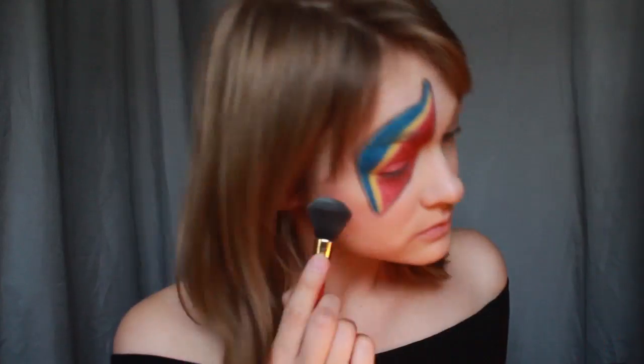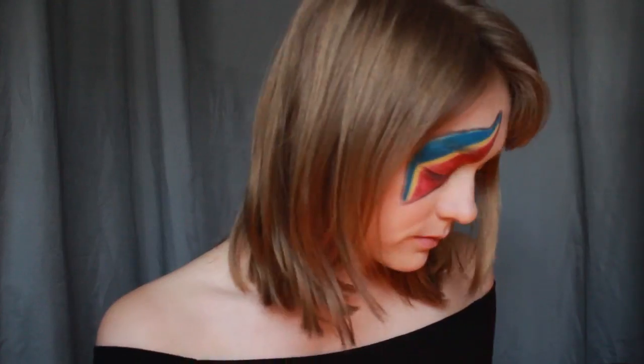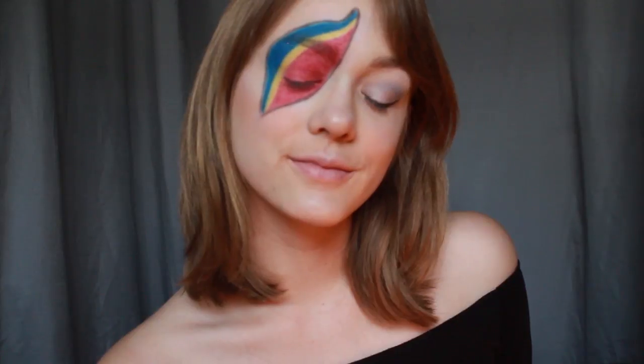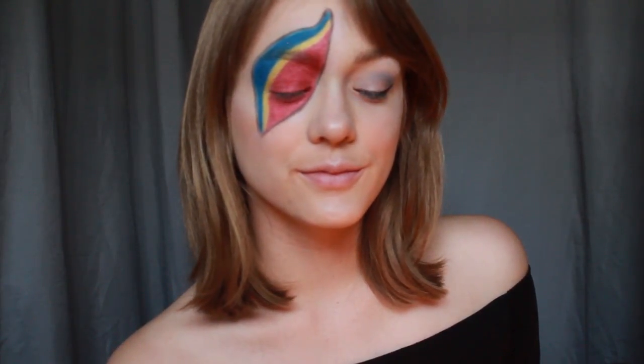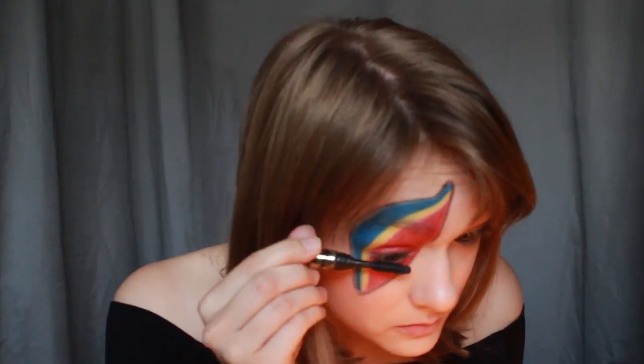Now you'll highlight your face. Here I'm using Sapphire from the Kat Von D Alchemist Palette. I'm putting this iridescent blue on my cheekbones, bridge of my nose, cupid's bow, chin, and inner corner of my eyebrow. Add your favorite mascara to both eyes. Here I'm using Tarte's Lash Paint.